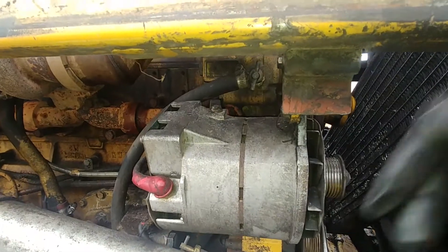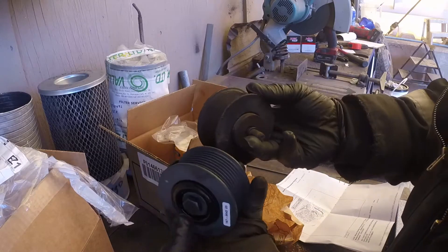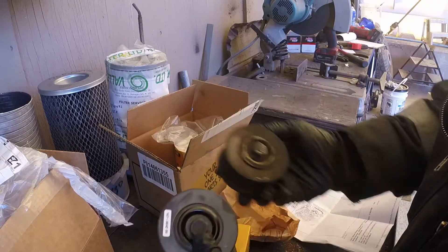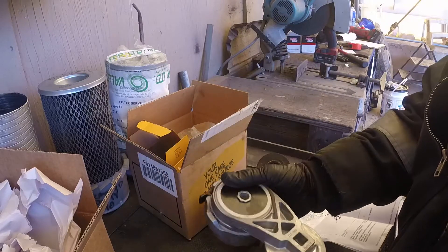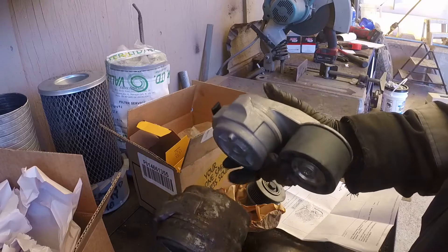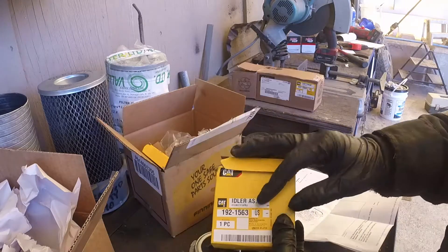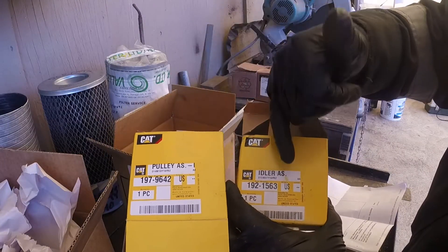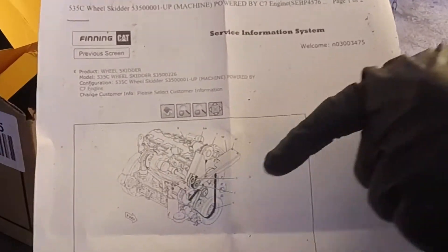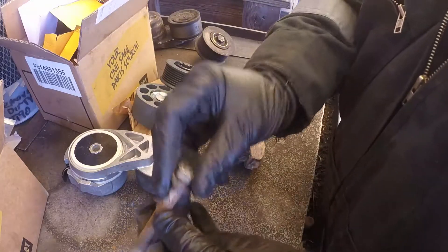New parts have arrived. Compare them side by side: this is our accessories pulley, shiny and new, straight from the Caterpillar local dealer. Here's the new belt tensioner — we're going to replace the ACERT C7 belt tensioner and reuse that bolt since it's still fine. Always compare parts side by side to make sure there are no differences. That idler pulley was completely missing from the machine. I also got a belt routing diagram printed from the dealer.